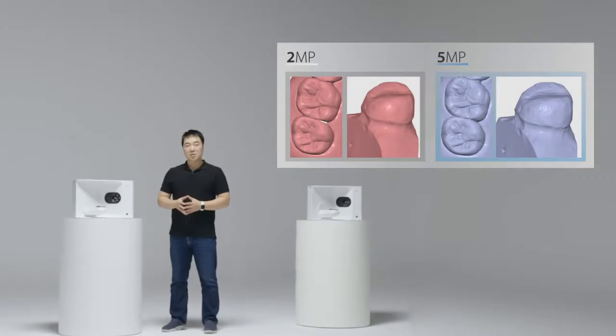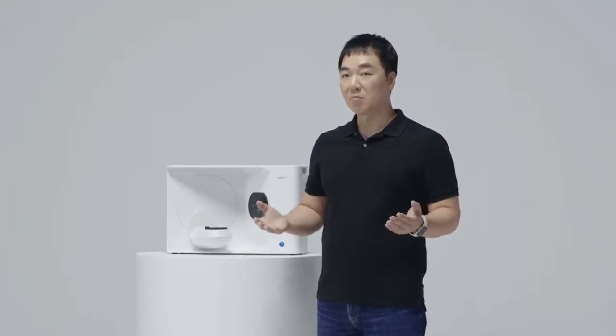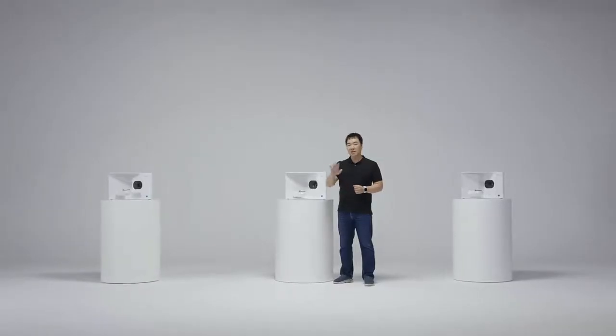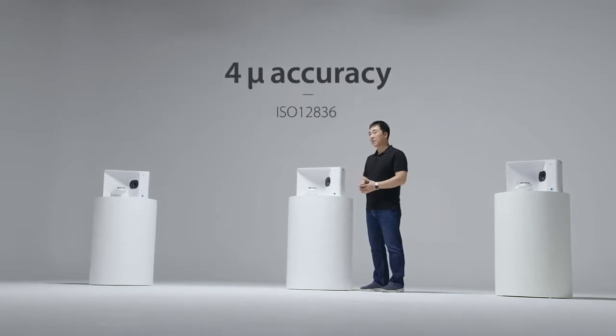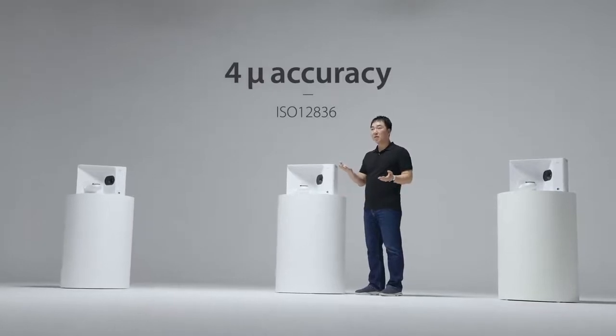The 5-megapixel resolution of the camera also ensures that you get more detailed images. You will be able to see that your scan data is more vivid and lifelike. And did I already mention that you can scan a full arch in just 8 seconds? That's even faster than waiting for your laptop to boot up. But we don't compromise on accuracy despite the speed. Our T-Series scanner adheres to strict international standards for accuracy. At 4-micron accuracy, you can be assured that your scan data is not only high in quality but also accuracy.